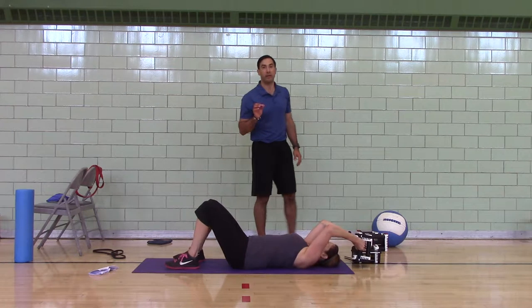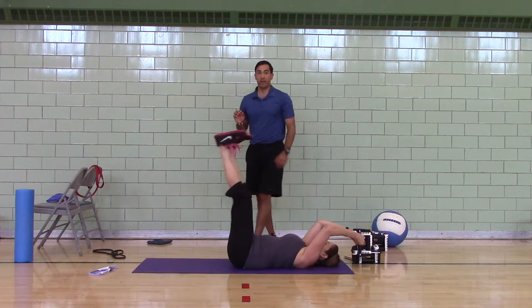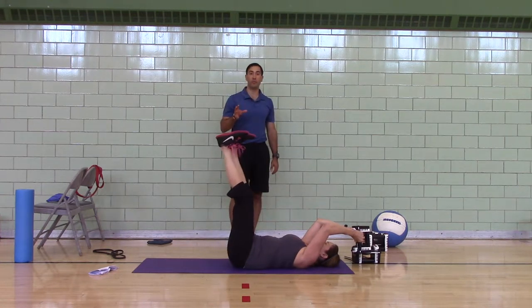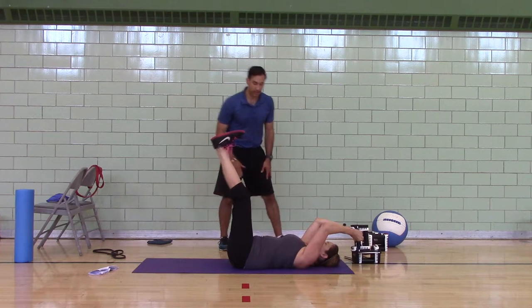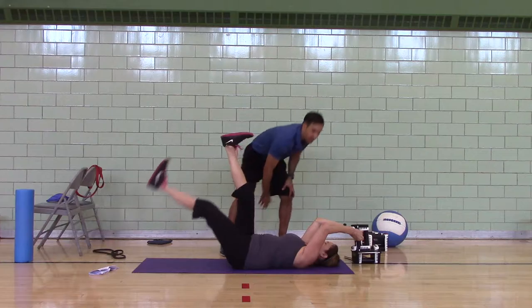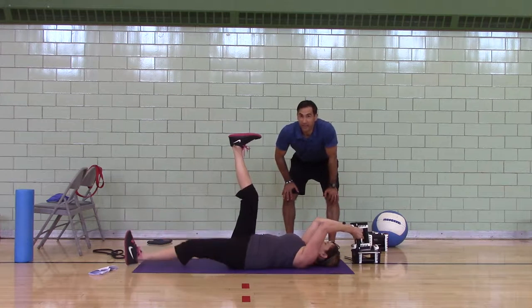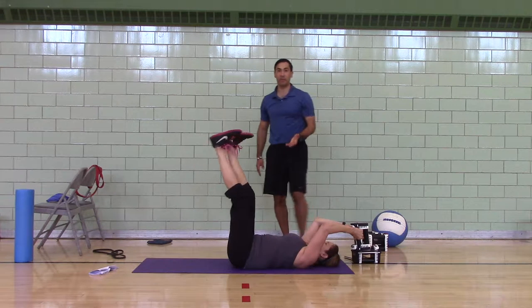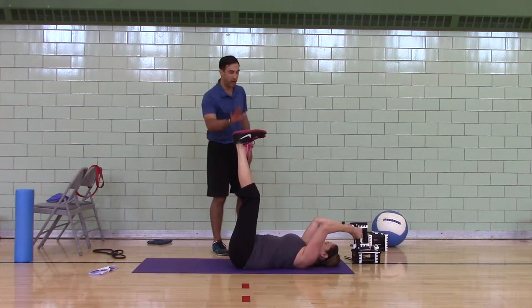Hip lift, straight-leg reverse crunches. This is level one — an alternate leg lower. She's going to do five per side, keeping her low back flat. You see how she's got the dumbbell on the floor? That's hard. You might not want to do that. If you're tough you can do it; if your dumbbell is too heavy, you don't have to do it.